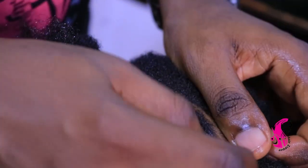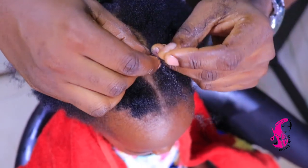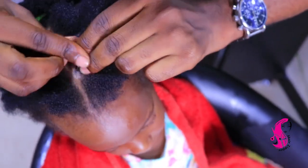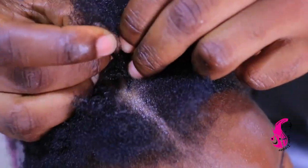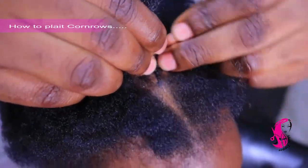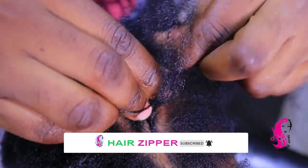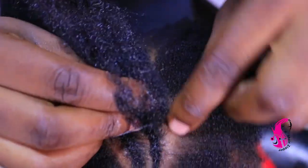When you're plaiting the cornrow, please try to make the starting hair very small, as you can see. Your starting should show that pencil shape — other people call it a pencil. This is how I'm doing it, and I'm trying to be very gentle because I have kids — any mistake and she can just leave it there.